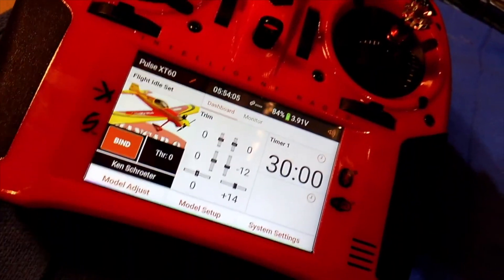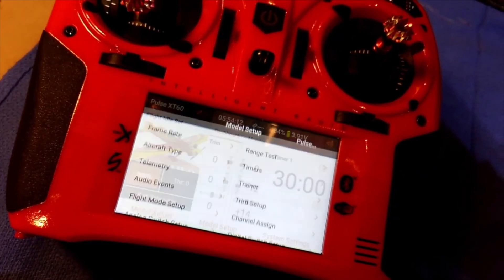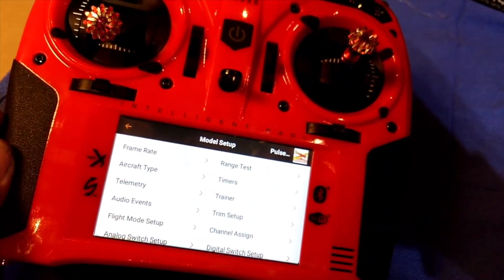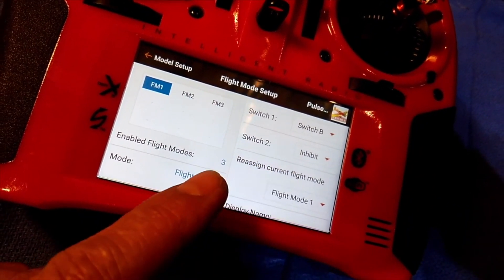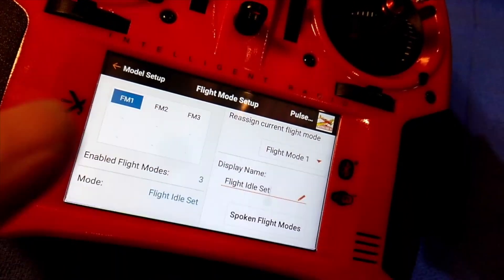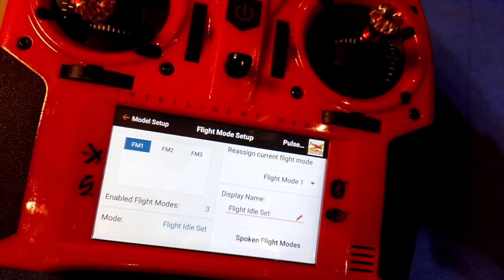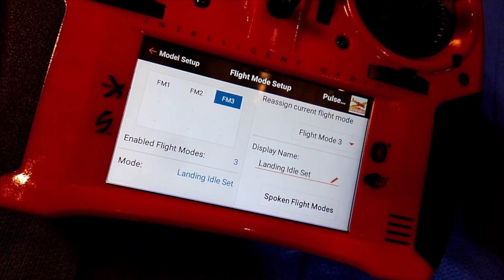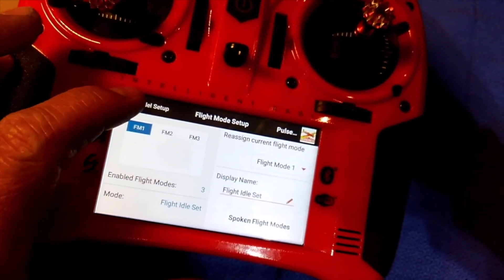You'll notice I had different voice prompts for the flight mode switch settings. The way I set that up is I went into model setup, then down to flight mode setup. It takes you to the flight mode setup screen. You'll need to set it to Switch B — it'll initially be set to inhibit. Then you can set the label to whatever language you want it to say. I chose 'flight idle set.' You simply tap the area next to it, type in whatever you want it to say, and that's what the voice will announce. I have an English lady's voice, so you'll hear: 'Approach idle set,' 'Landing idle set,' 'Flight idle set.' It's that simple to get the switch settings to voice out whatever you want.